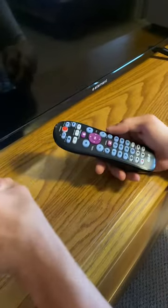And as you can see, we turn on the power button and our TV is connected.